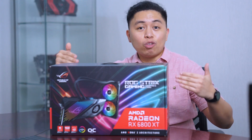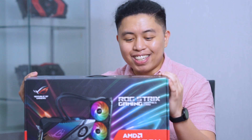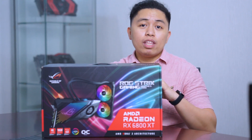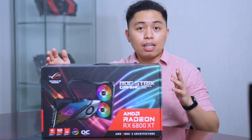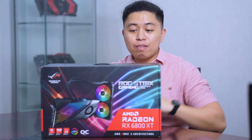This RX 6800 XT is the LC Edition from Asus. There is the ROG Strix Edition that has the triple fan, but Asus has done something special with this graphics card — it is by default water cooled. Although other brands like Gigabyte have manufactured graphics cards with a GPU block, this is the first time Asus is doing a built-in AIO water cooling on their graphics card.